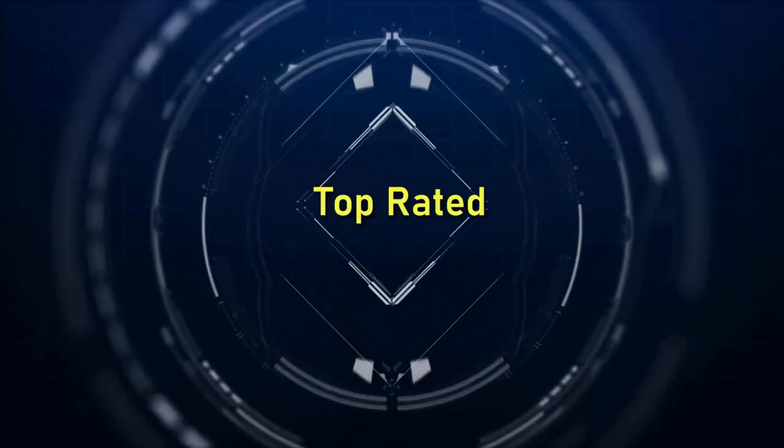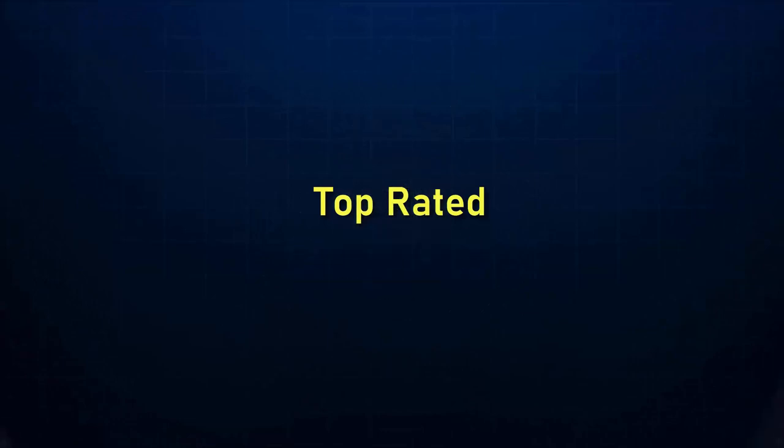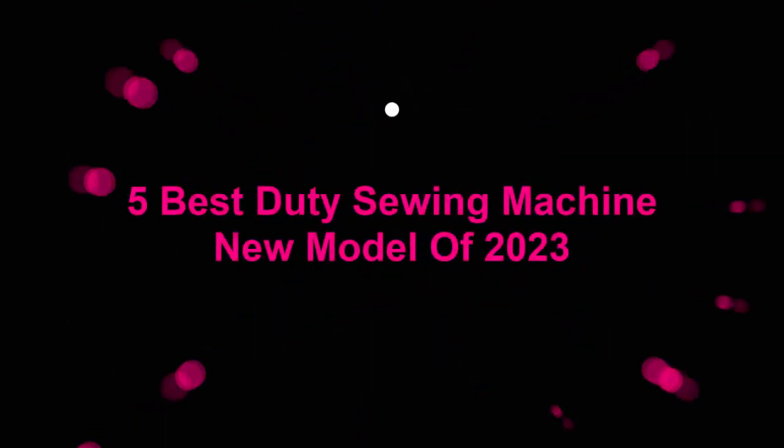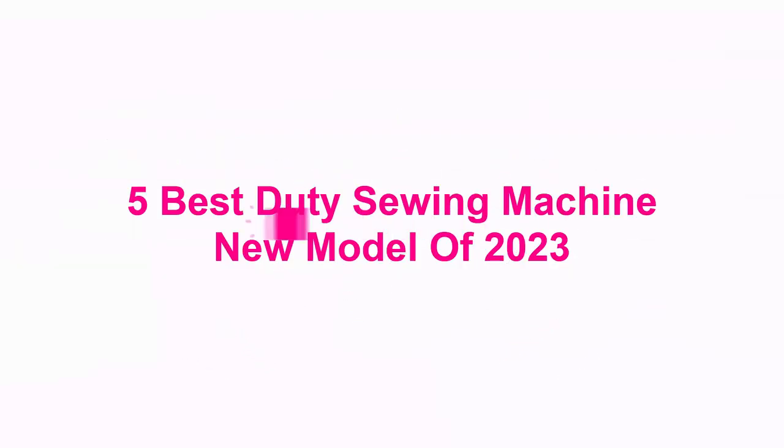Welcome to Top Rated. 5 Best Heavy Duty Sewing Machine New Models of 2023. Top 1.